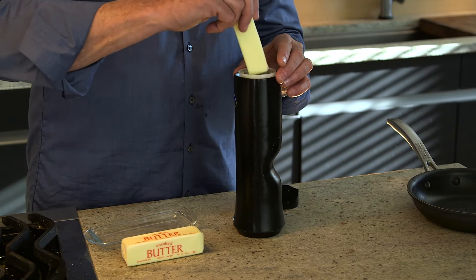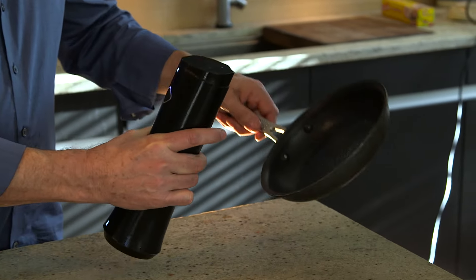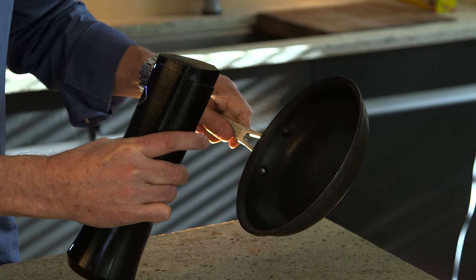Hi, I'm Doug Foreman and I'd like to introduce to you the first and only spray that uses real butter and goes from butter stick to butter spray in just a few seconds. It's called Beam.